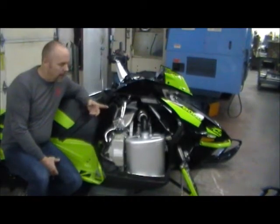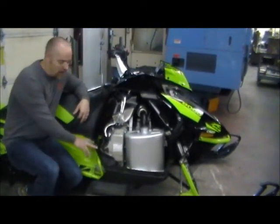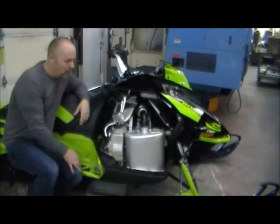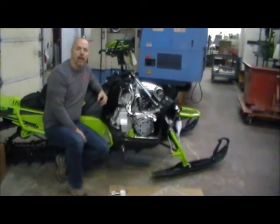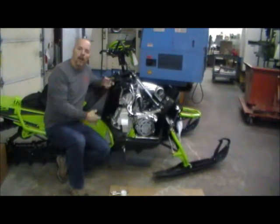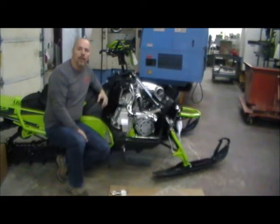So as you can see we've removed the side panel. We'll take the exhaust can off. We need to take out these two screws that hold the plastic on and the stirrup. At that point we'll be able to remove the cover and the tank off of the case itself. We strongly recommend that if you're spending the money on a belt drive, just spend the money on a can. Remove another 12-15 pounds off your snowmobile.